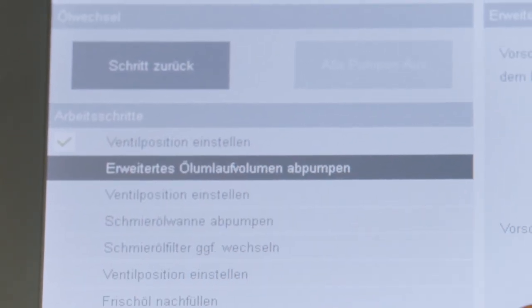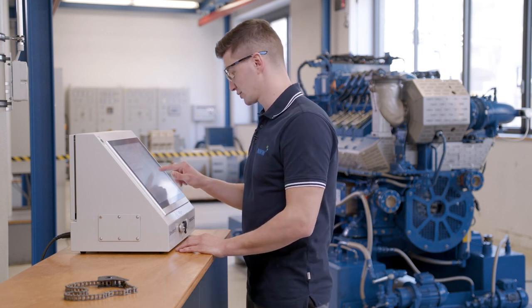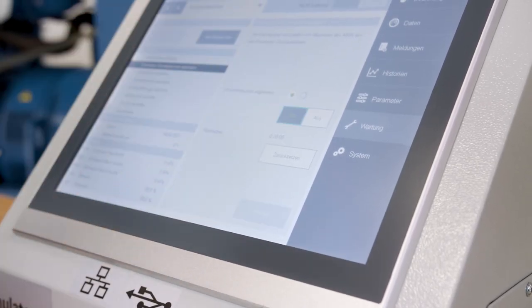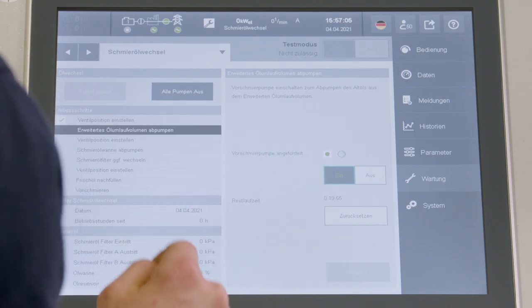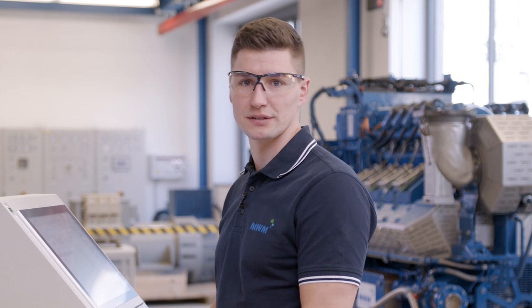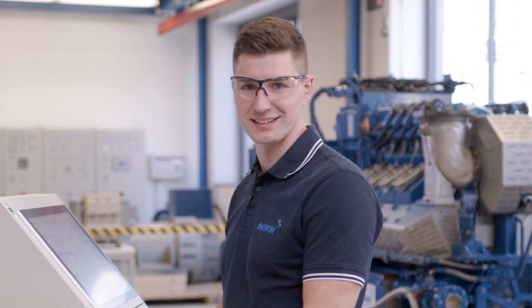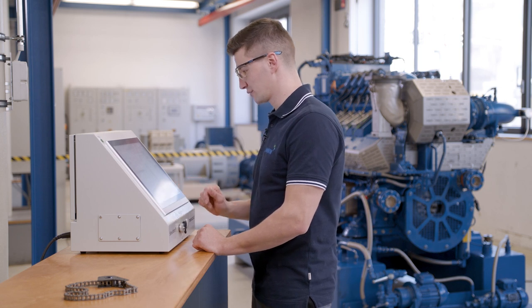Now let's continue with step two. We want to pump out the oil. For this purpose, we switch on the pre-lubrication pump and wait for the specified time until all the oil has been pumped out. In our case, this takes 20 minutes; however, the time varies depending on the engine installed. This step is also finished — the oil has been pumped out.